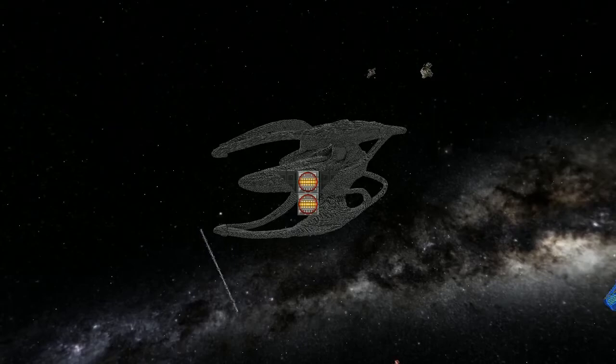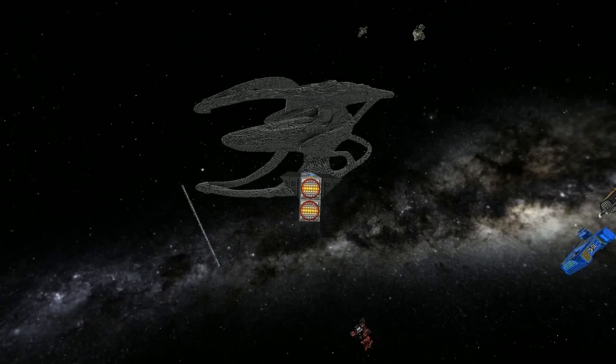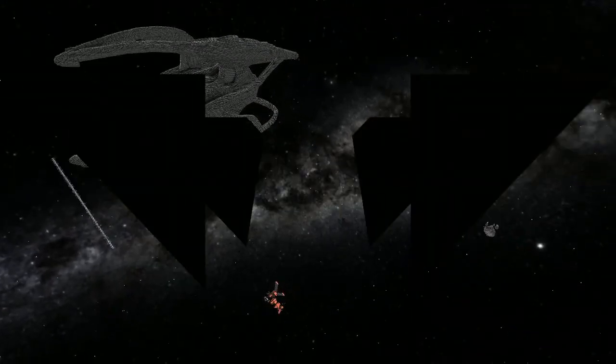Welcome everybody. I'm going to be looking at the next ship in the lineup review, which is by Master Tiberius. The ship is called the Nova Class Titan.